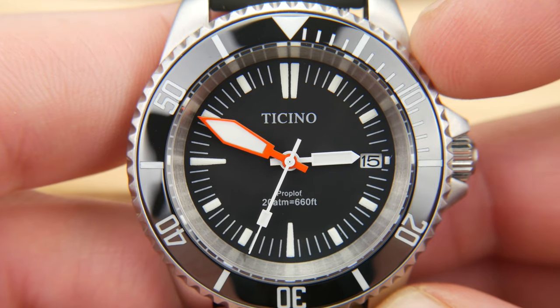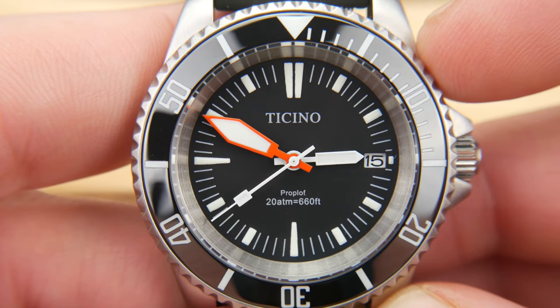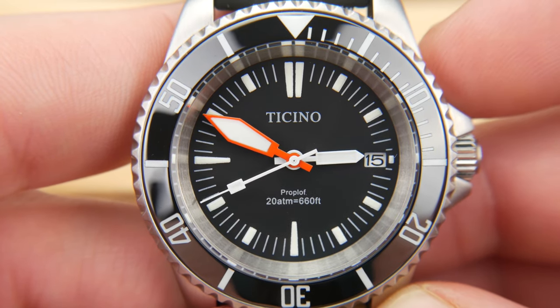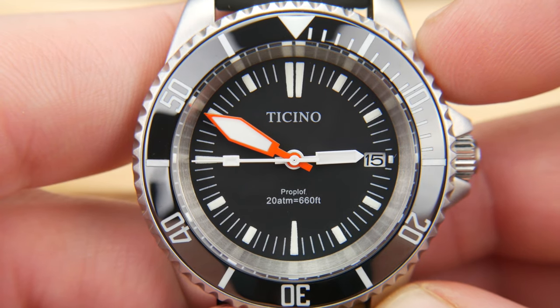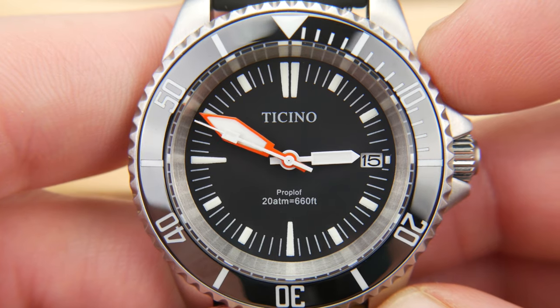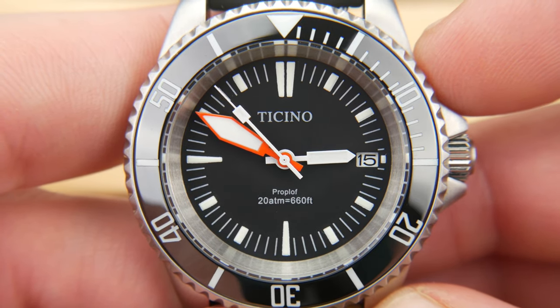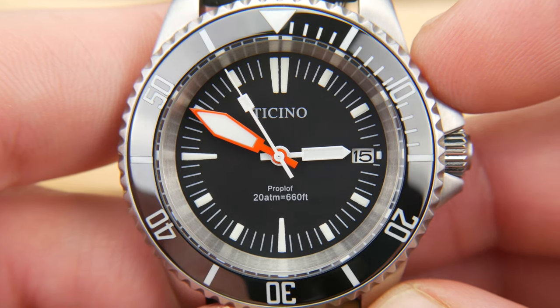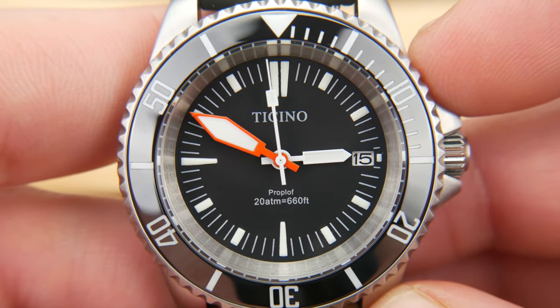The mashup of the two homages — I think I prefer it to a straightforward ripoff of one or the other. It would certainly do better if you removed the Proploff text, but when you get that dial and handset away from the signature case it does have a look of its own. Wrapped around the Submariner bezel, I think it looks pretty sharp.